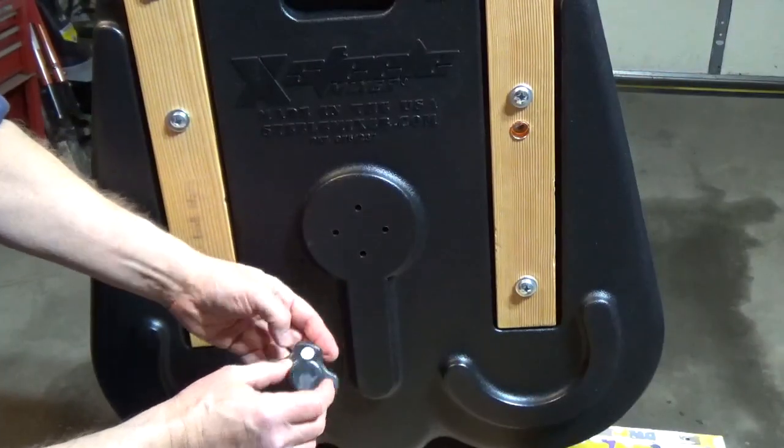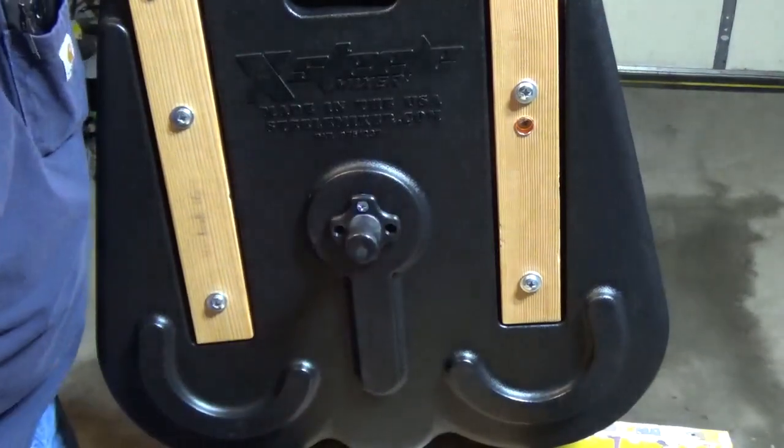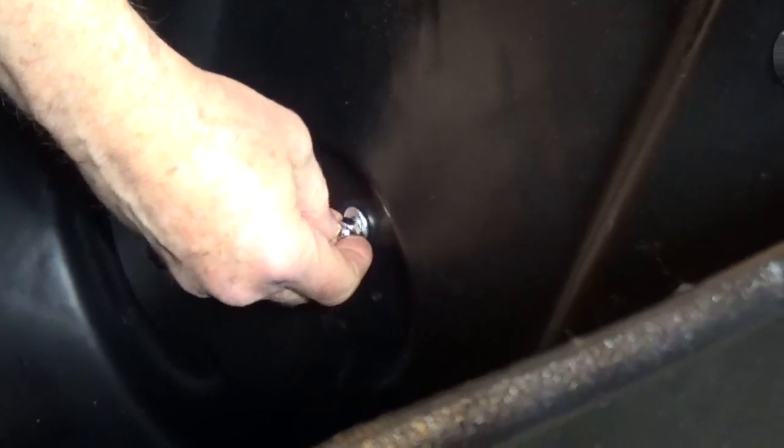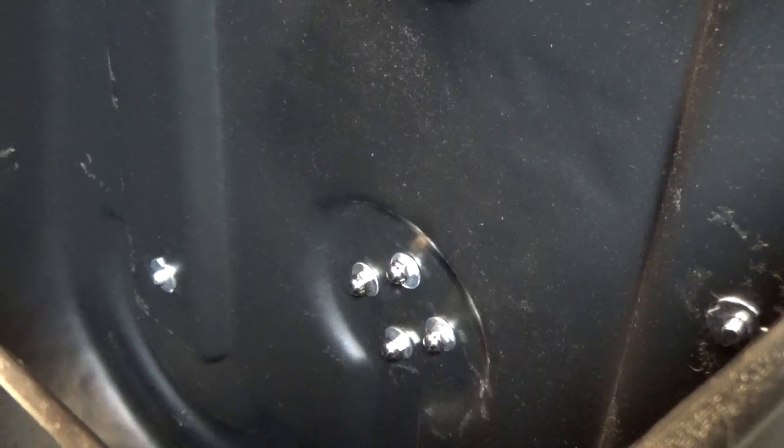Connect the axles onto the outside of the mixer body with the smaller bolts on the outside and the washers and cap nuts on the inside. Tighten the bolts with a number 3 Phillips screwdriver and a wrench on the cap.